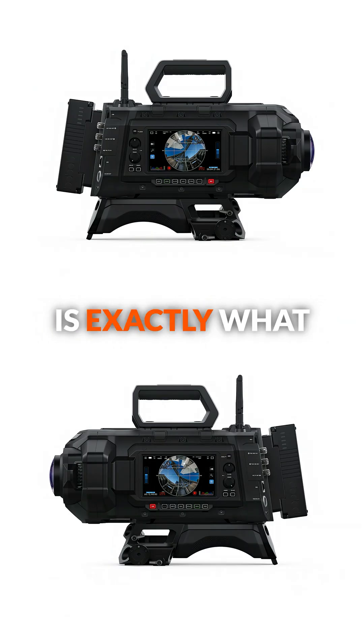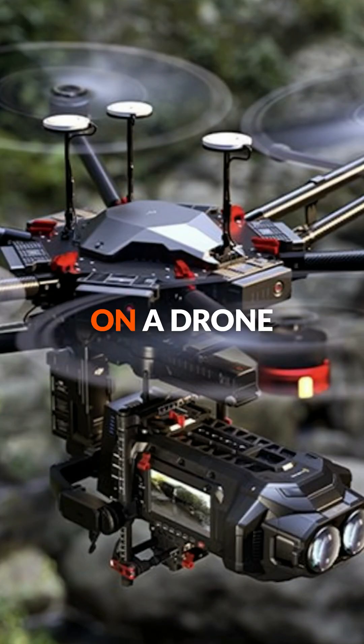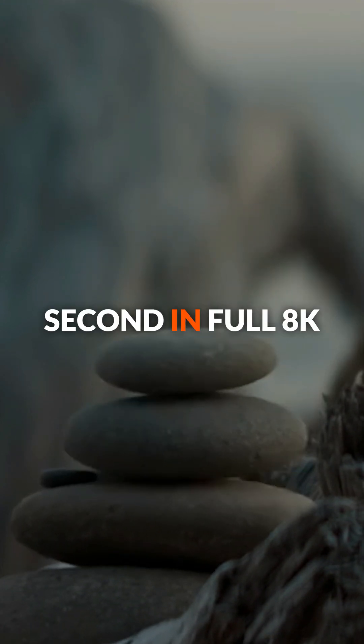The build quality is exactly what you'd expect from Blackmagic. It's lightweight enough that you're able to actually build it and fly it on a drone. These beasts can shoot up to 90 frames per second in full 8K.